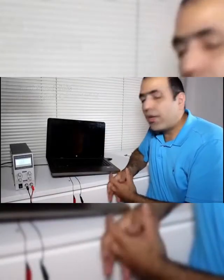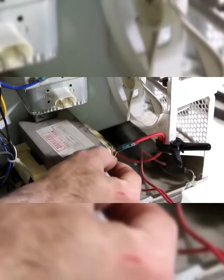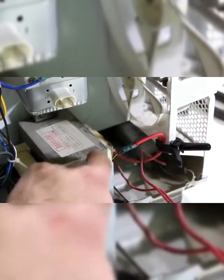Good as new! Now to improve the airflow it's better to raise the nut and body of the microwave. I just put a wire in here to kickstart the arc.